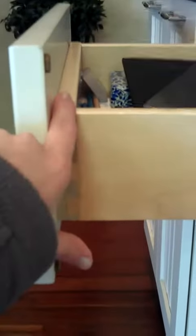This is Erin Hurst from French's Cabinet Gallery. I'm going to show you a dovetail drawer box. This is a cook drawer box. You can see the dovetail joint here, which means it's a very strong joint.